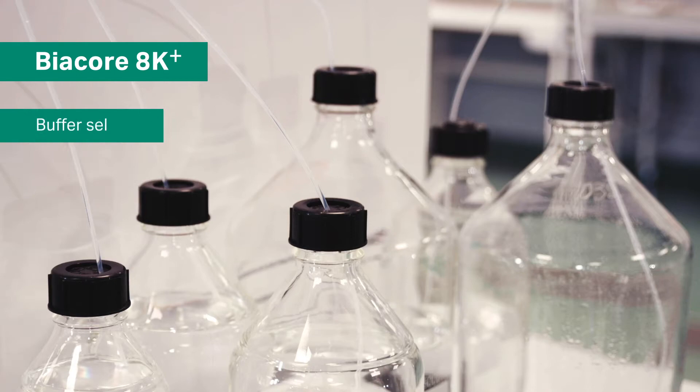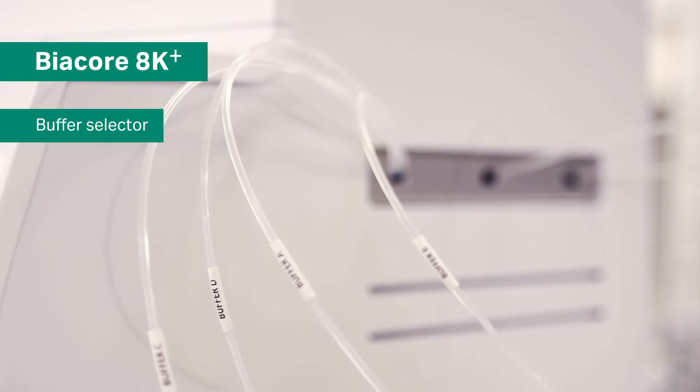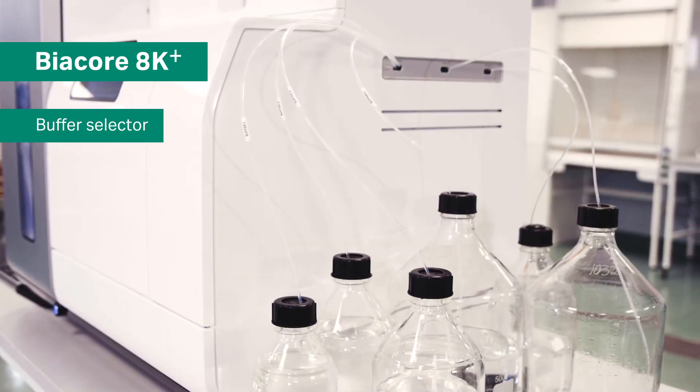Biacore 8K Plus is equipped with a buffer selector enabling change of up to four different running buffers without manual intervention, allowing for even higher efficiency.